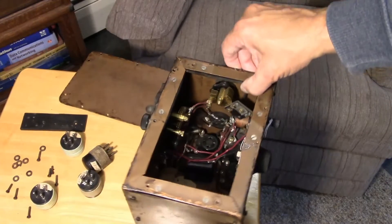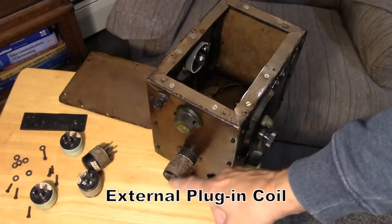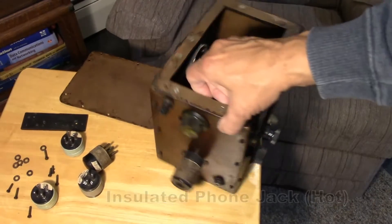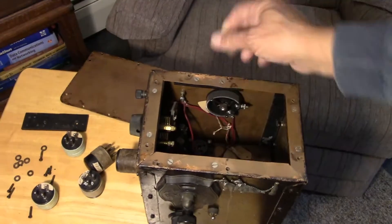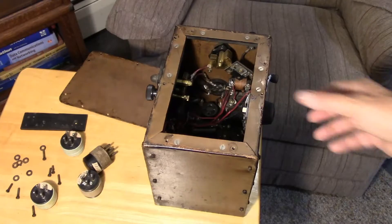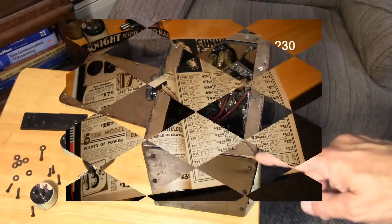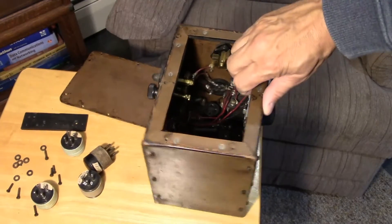Beyond the shielding itself, notice the plug-in coil is external to the box — another clever trick not seen today. There's a phone jack down here, and antenna and ground terminals that look like they were taken from 1920s radios. The parts — even the filament rheostat — were generally available in the late 20s, but based on the rubbery wire used and the sophistication of construction, I place this in the early 30s.